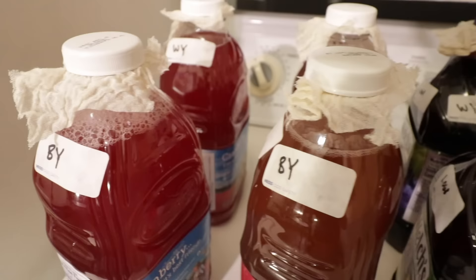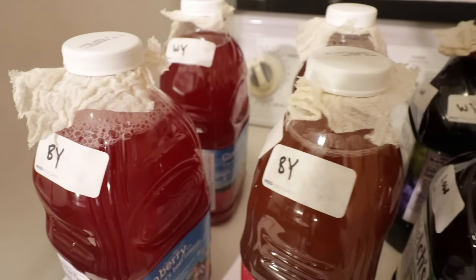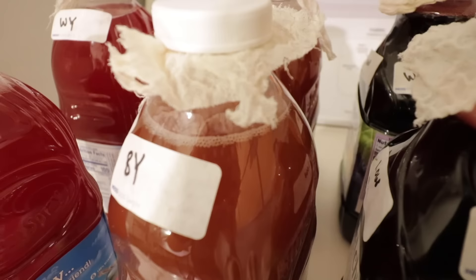It's been roughly about 24 hours and they all started fermenting pretty quickly. You can see that the fermentation looks like a bunch of CO2 bubbles — each one of them has that happening right now. Some are a little harder to see, but all of them are fermenting.